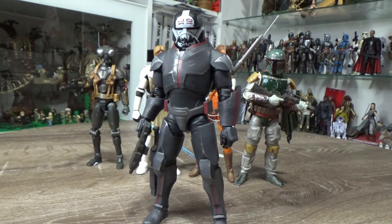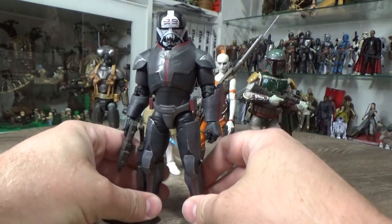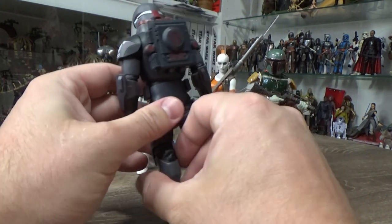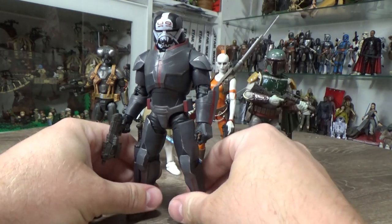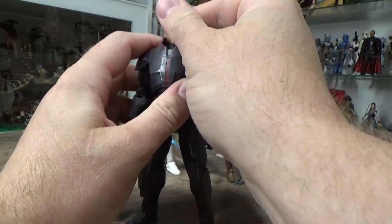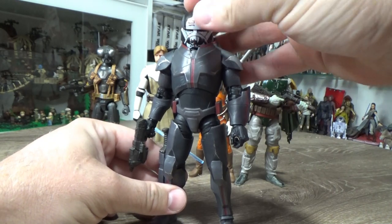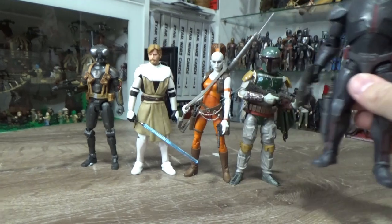I'm a big Wrecker fan — I've got a big Wrecker mug, I've got the Disney Toybox Wrecker. I think he's fantastic. I can understand releasing him as a deluxe figure — he's a little bit bigger, a bit more plastic involved, he's a little bit heavier. Figures like Wrecker, Zeb, Gamorrean Guard, and General Grievous — I can understand why they get released as deluxe. I just love Wrecker, he's one of the best figures of the year, which is obviously why he comes in at number two. Love that helmet, love that look.